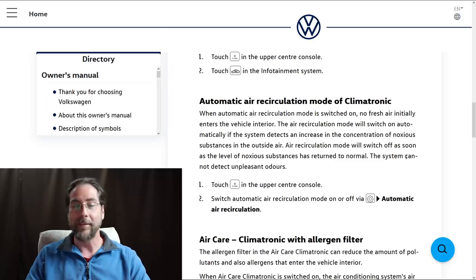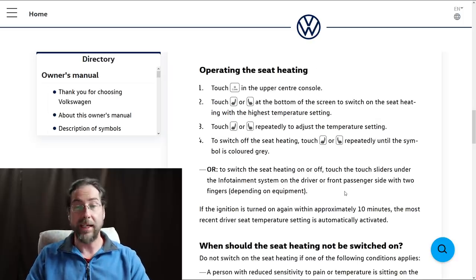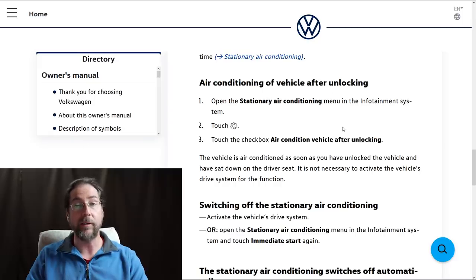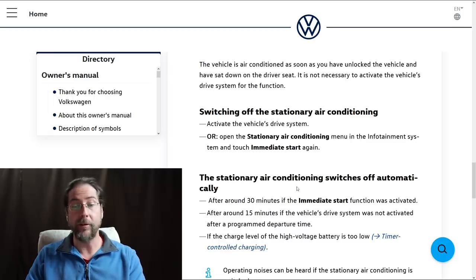Air recirculation switches off as soon as substance levels return to normal, though the system cannot detect unpleasant odors. Something nice about the seat heaters: in every other car I've been in, when you turn the car off and get back in, seat heaters are off. But here it says if the ignition is turned on again within approximately 10 minutes, the most recent driver seat temperature setting is automatically activated. With the ID.3 you also have stationary heating — preheating, pre-cooling — and immediate air conditioning of a stationary vehicle without the ignition on. When you unlock the car it can start heating or cooling automatically, though stationary air conditioning switches off after around 30 minutes.